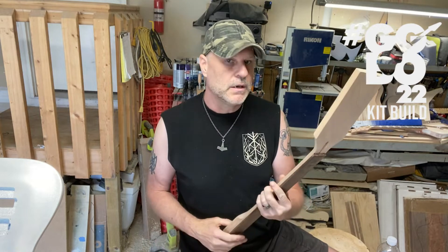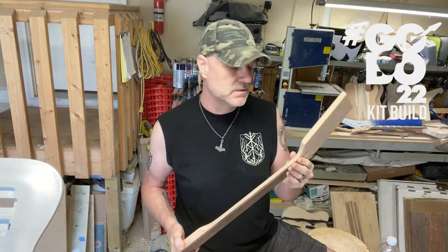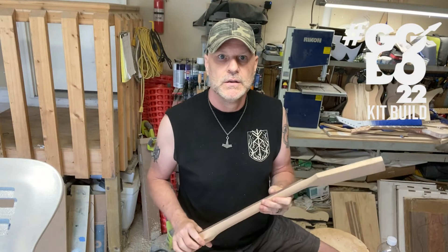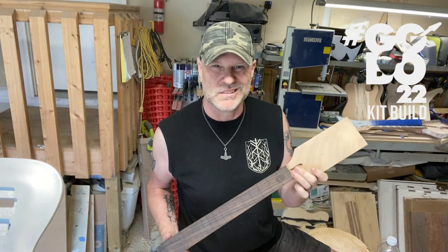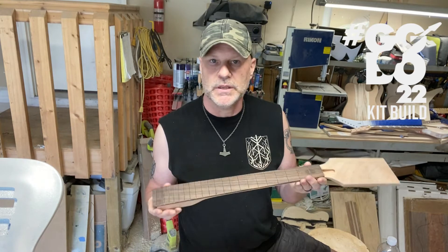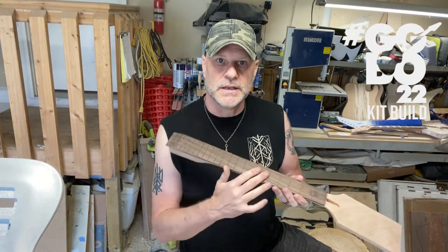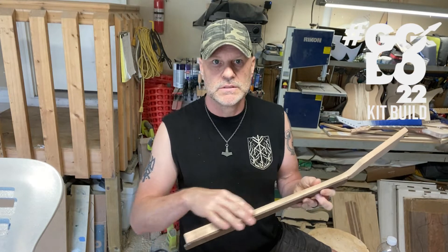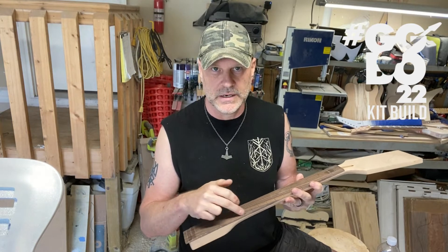Originally I had a neck all picked out that I was going to use. I found it in with a bunch of my stuff — I think it came from some sort of kit. I thought it would be a perfect neck for the goddess guitar because it doesn't have any inlays on it, and it doesn't even have any side markers. I was going to do a custom inlay right around the 12th fret.